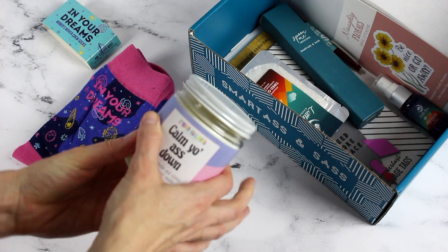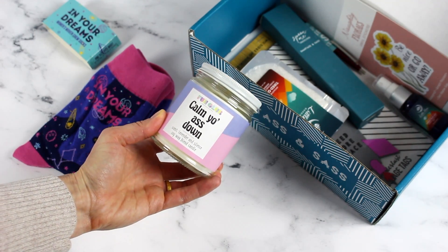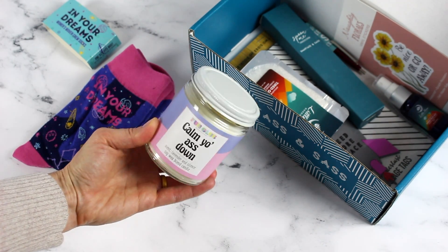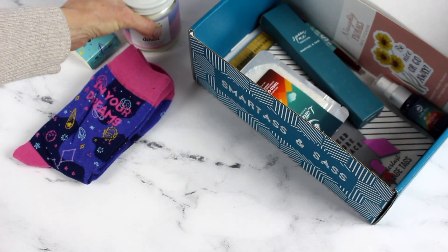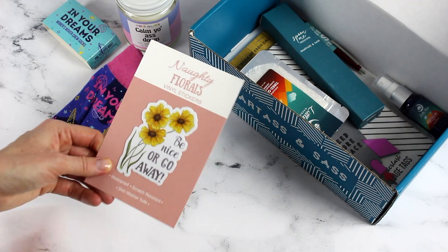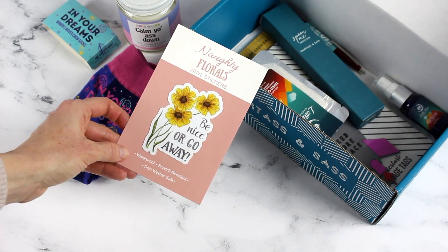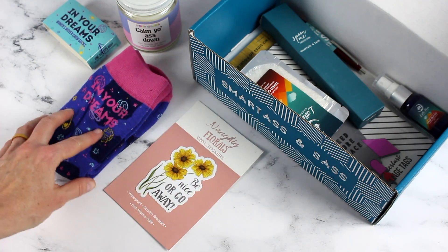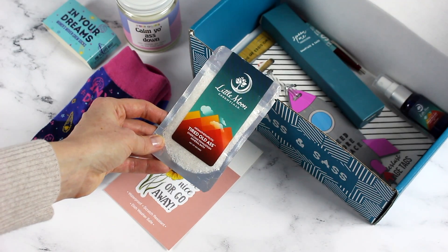Next we have the 'Calm Your Ass Down' candle — it's a lavender and silence soy wax blend candle. That would be fun to have sitting on your desk. We also have a vinyl sticker that says 'Be Nice or Go Away.' I actually really love this; I kind of want to stick it somewhere where people will see it on a regular basis.